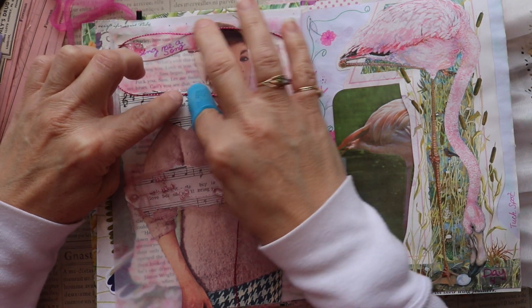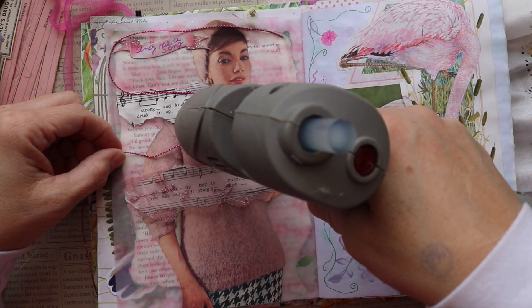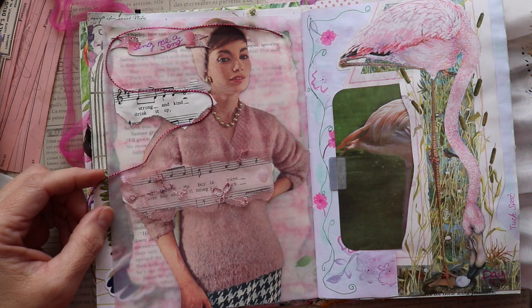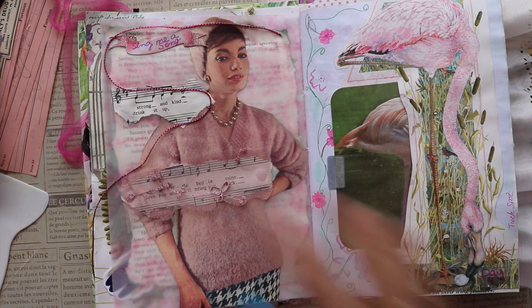I'm tacking it down with a very small bead of hot glue, hoping that the hot glue really won't be too visible. I think I do a pretty good job of putting just the tiniest bit on there, which is why I put that rubber thing on my finger — I want to get the trim into the hot glue before it dries.